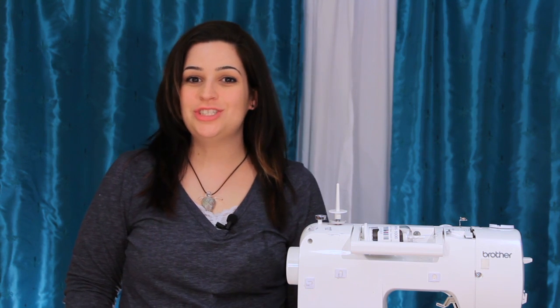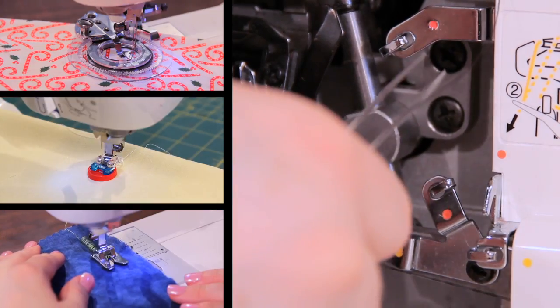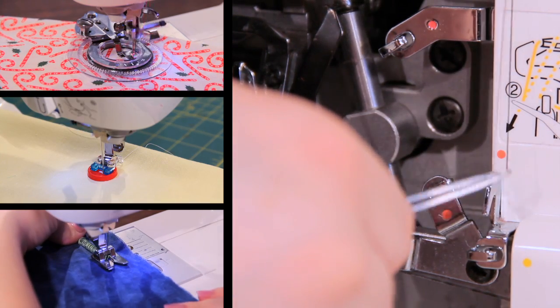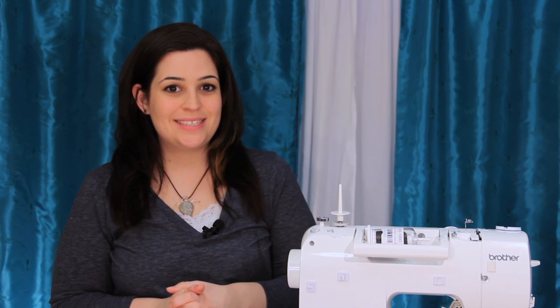Hey everyone, this is Sarah and you've reached the Sewing Parts Online YouTube channel. Here we have quality tutorials, demonstrations, product reviews, and tips and tricks for all things sewing and serging. We'll teach you how to use all those awesome presser feet and even how to thread those tricky sergers — not to mention all the cool things you can do with those sewing accessories.